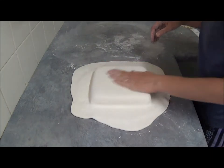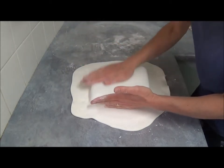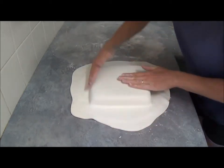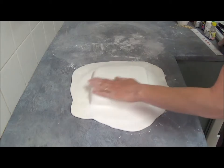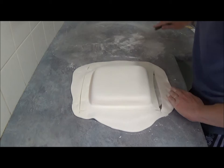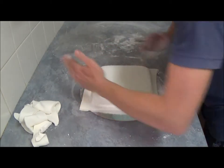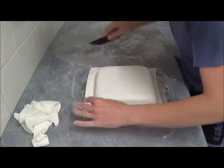Now we drape our ready-to-roll icing. Powder your hands a little bit with icing sugar and start to smooth it over the sides of the cake — from the top firstly. Shake the cake if needed. Once you're happy, just cut away any extras, then trim it closer to the cake.